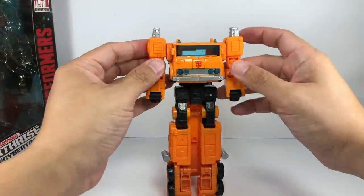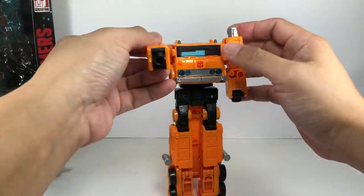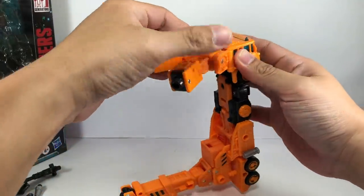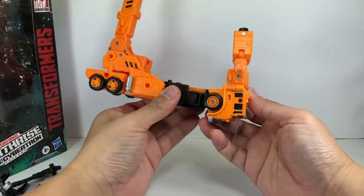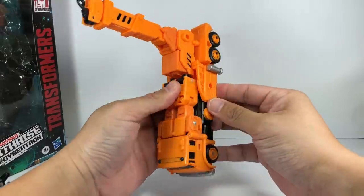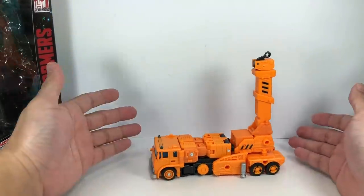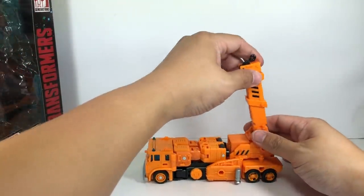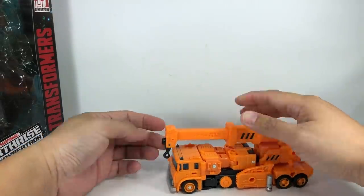I've broken a lot, and you know me with quality issues with Hasbro — I'm probably going to break that. So transform the arms this way, tab them together, and just like G1, transform. There are pegs right there, and it's pretty solid even if you don't insert it all the way. It's a pretty solid fit. This one goes here, all the way there — right there.